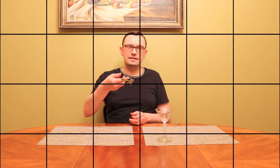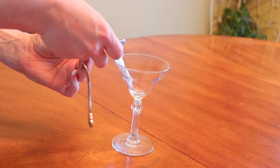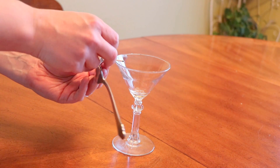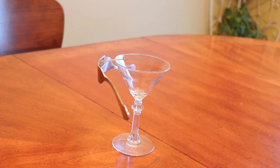Let's see if I can balance it on my finger first. Look at that. So let's put it on the edge of the cup like this. Like that.